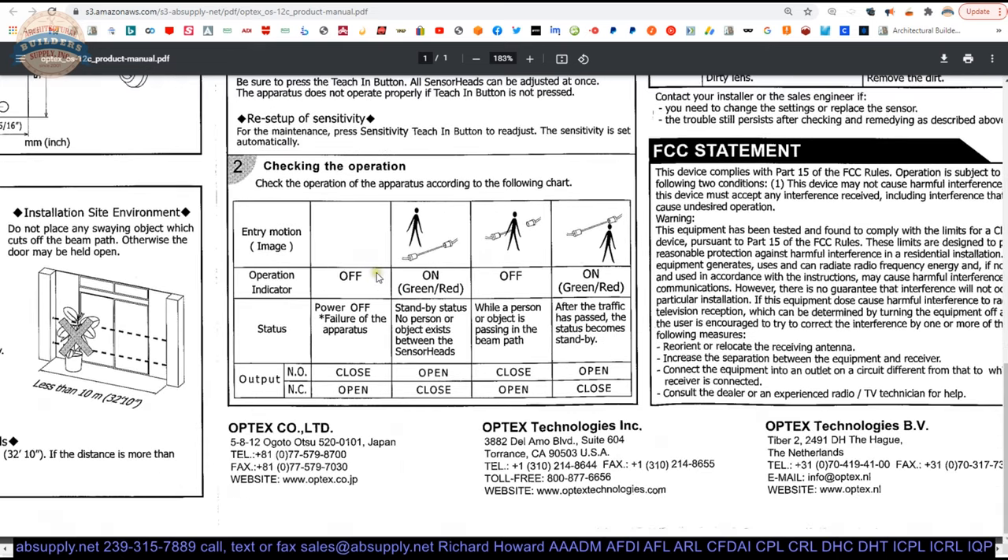Checking the operation for normally open or normally closed — you are going to be able to set that accordingly. This table here talks about the condition of the doors. In normally open mode, when power is off, the doors are closed. In standby status with no person or object between the sensor heads, the door is going to be open. Normally open may not be the condition you want, because when a person is passing through the beams, those doors would be closed. In a normally closed setting, those doors would be open — so I would think normally closed is what you're going to want to have.